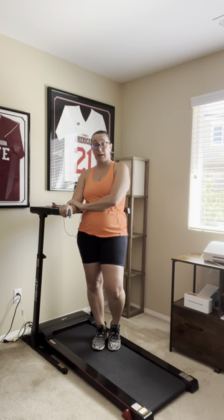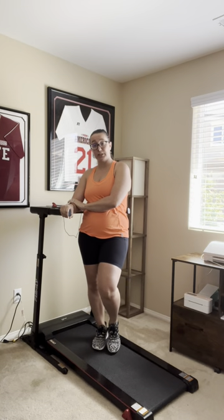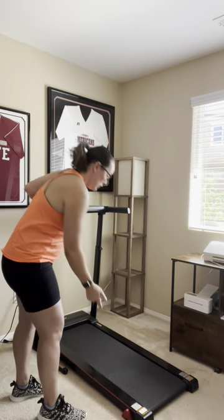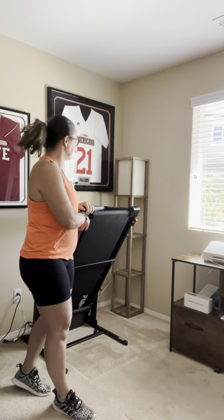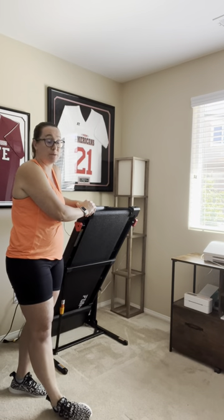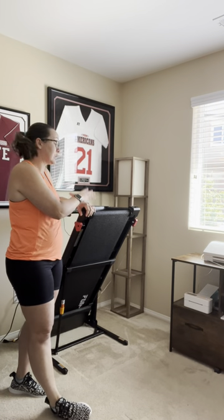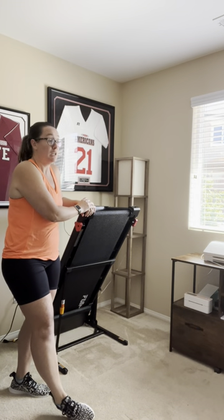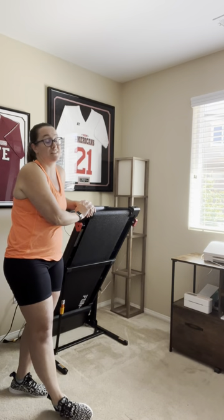It is Bluetooth capable, as well as having an app on your phone that you can use. It comes in two different colors — black and silver. And again, once you're done with your workout, you can just pull it back up for storage. I would highly recommend this treadmill for anyone that's looking for convenience. You can use this while watching a show, or like I said, I work from home and I'm not losing 20 to 30 minutes of work time — I'm able to get exercise at the same time.